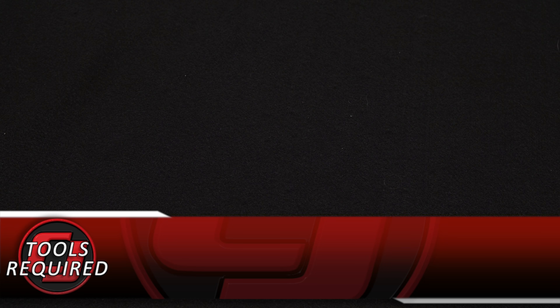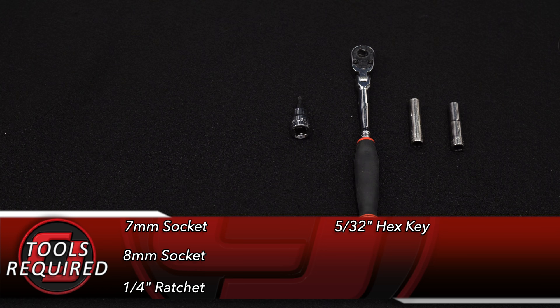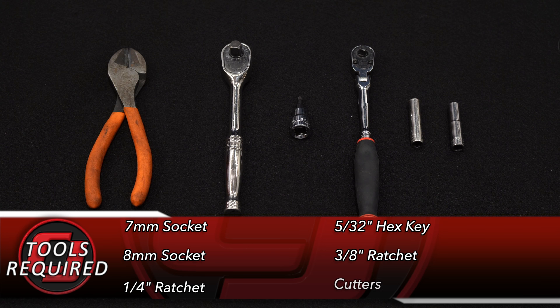Tools you'll need for this installation: 7mm socket, 8mm socket, 1/4 inch ratchet, 5/32 hex key, 3/8 ratchet, and a pair of cutters.